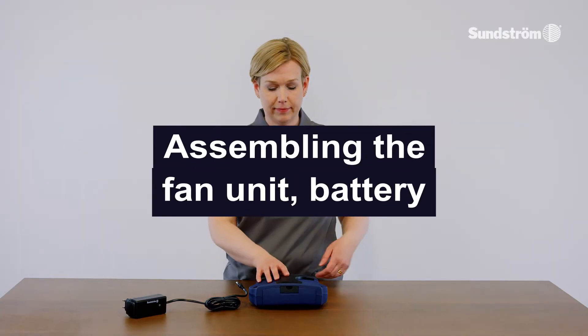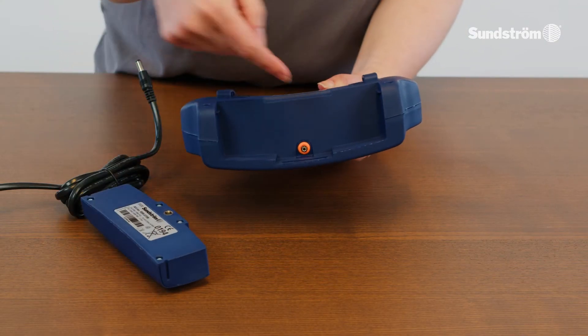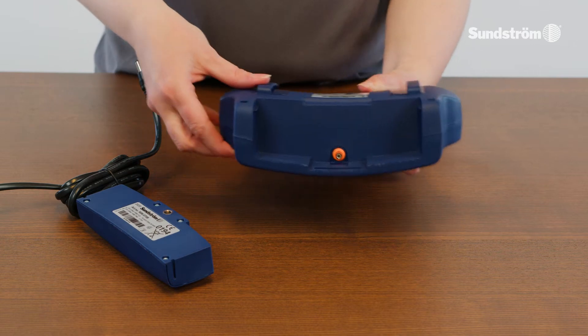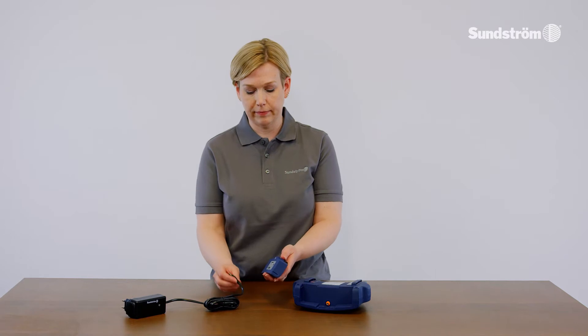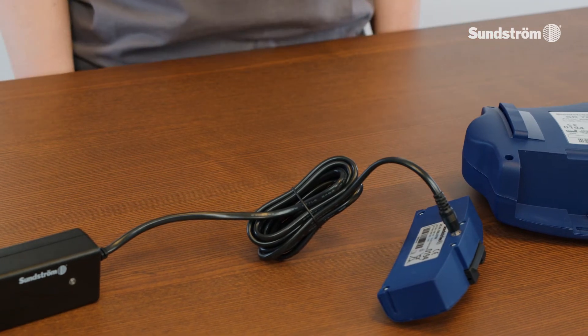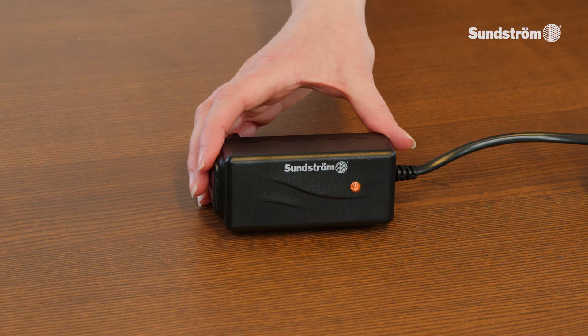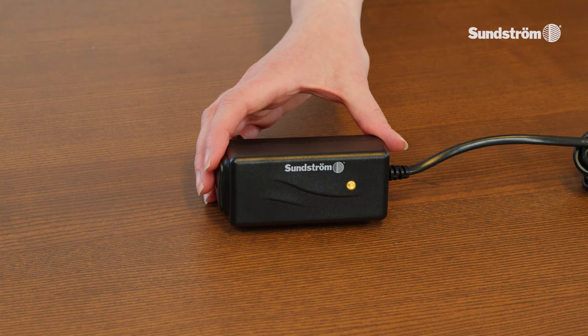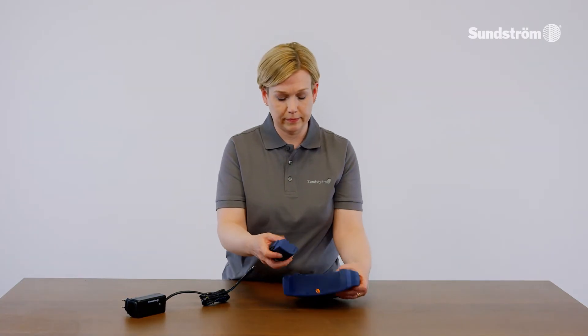Assembling the fan unit — battery. Remove the battery. Check that the gasket around the charge contact in the fan unit is in place and in good condition. Attach the plug to the AC adapter and attach the battery. The charger carries out charging automatically in 3 stages: 1. Orange LED, 2. Yellow LED, 3. Green LED. Push the battery back into the battery compartment.